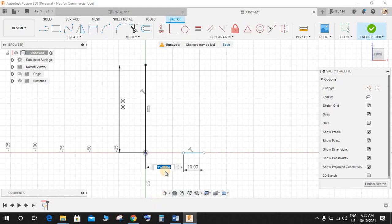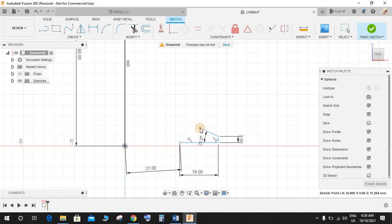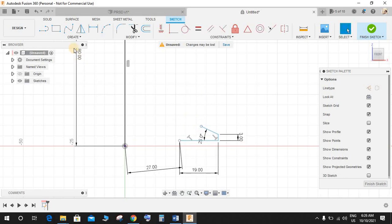From this point to this point, make this 27. Now press L again and make a line like this, and another one like this. Press D for dimension and make it 3mm. The angle between these two is going to be 25 degrees. Just make it a smaller one like this.